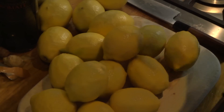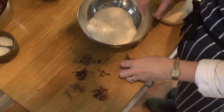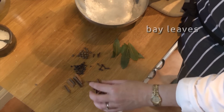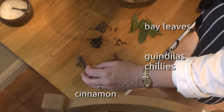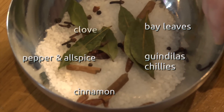You can just do preserved lemons with just salt, but that's a bit boring, so we'll add some spices. We've got some bay leaves, some little chillies from Spain called guindillas, some cinnamon, some black peppercorns, some allspice, and some cloves.